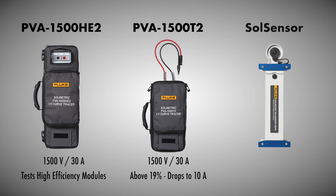They're both paired with the Sol sensor, which measures the irradiance and temperature of the module so that we can convert the test data to standard test conditions and compare to manufacturer's data.